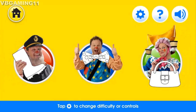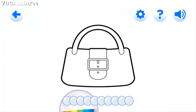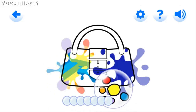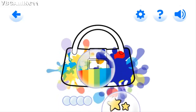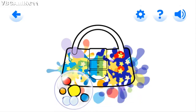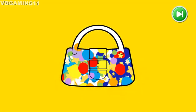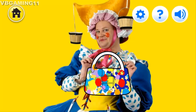It's time to play with Mr. Tumble and his friends! Hello, Aunt Polly! Aunt Polly is going to the shops today. Let's paint her a handbag and help her on the way. Lovely bubble popping! Perfect popping! Lovely bubble popping!